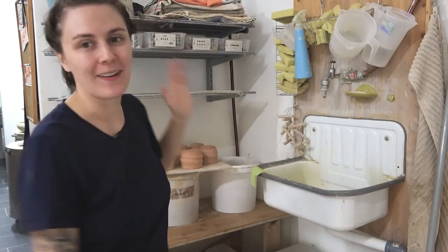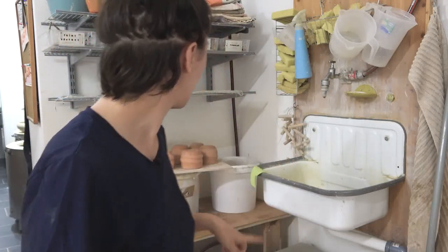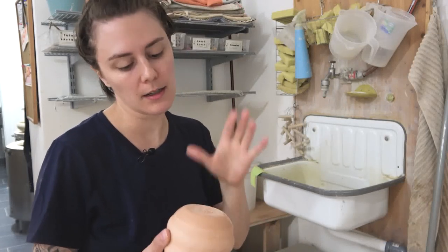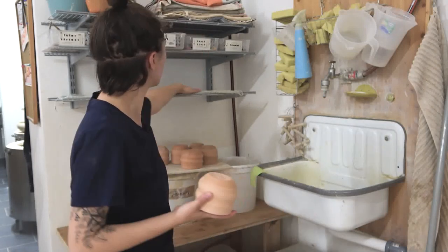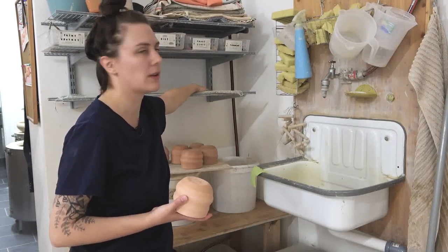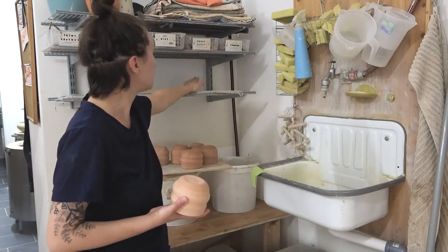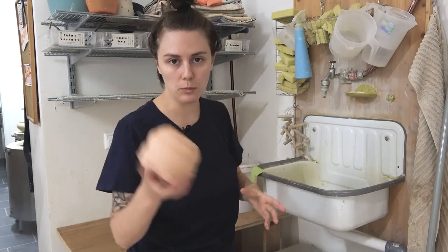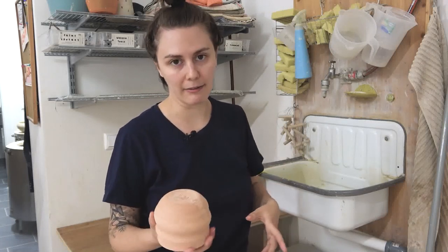Okay guys, now we are in my lovely sink area where I keep my sink, my tools, and everything. We're going to wash these pots so that any remaining dust from the sanding gets off of them. I have this rack here that's just for drying — I use it mostly for my tools so they can dry out before I put them away, but now we'll put our pots on there to dry. So I'm literally just going to run this pot under water and get any of the extra dust off.